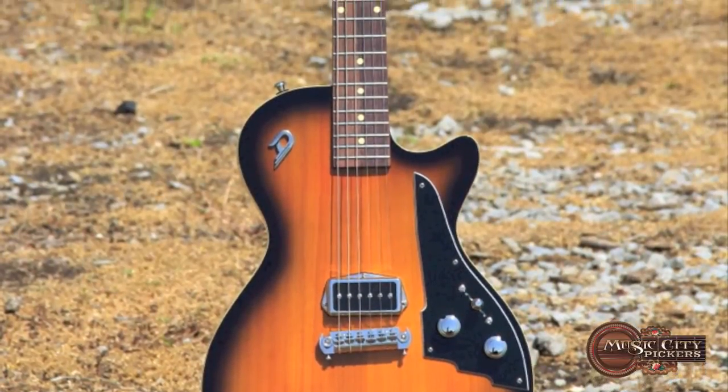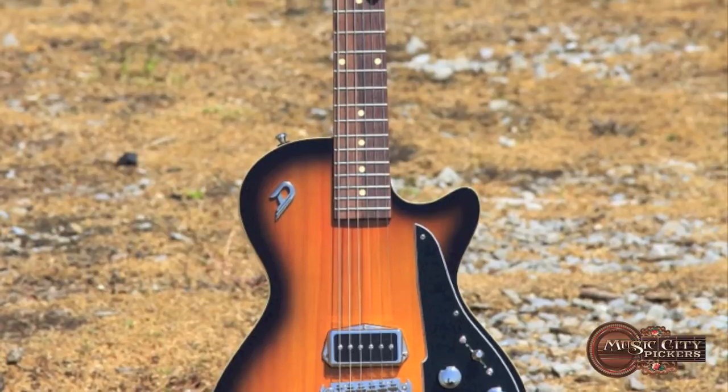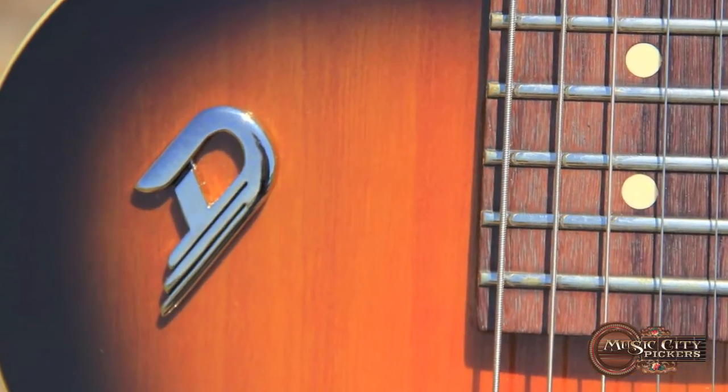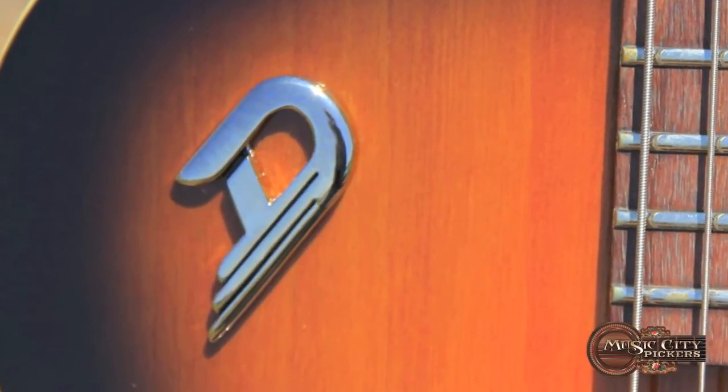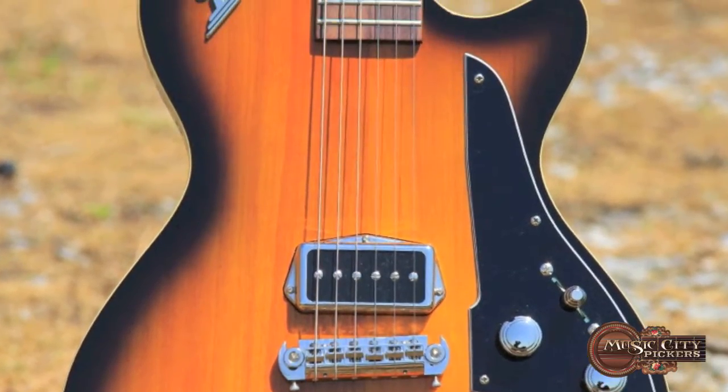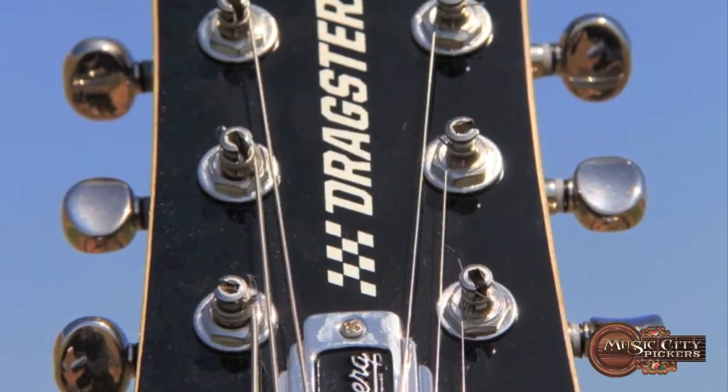Welcome to MusicCityPickers.com. Duesenberg, the new rock and roll standard. You're looking at one of Duesenberg's finest, the single-cut dragster.